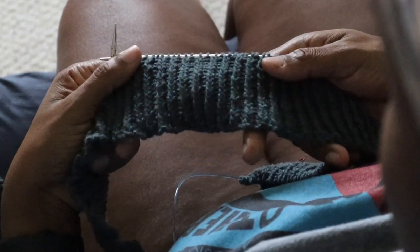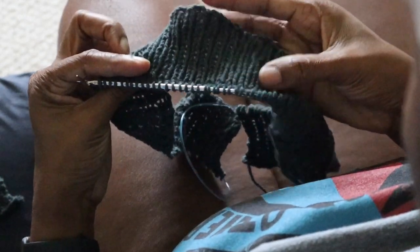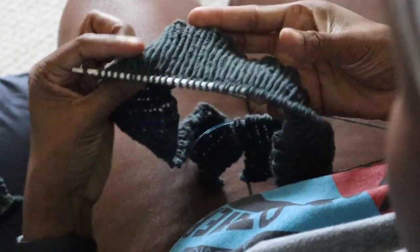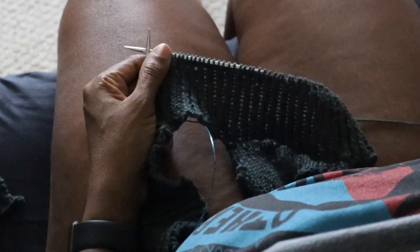I know ribbing isn't everyone's favorite to knit, but I hope that when you do it, you can find a rhythm and create a fabric that makes you happy. Thanks for being here.